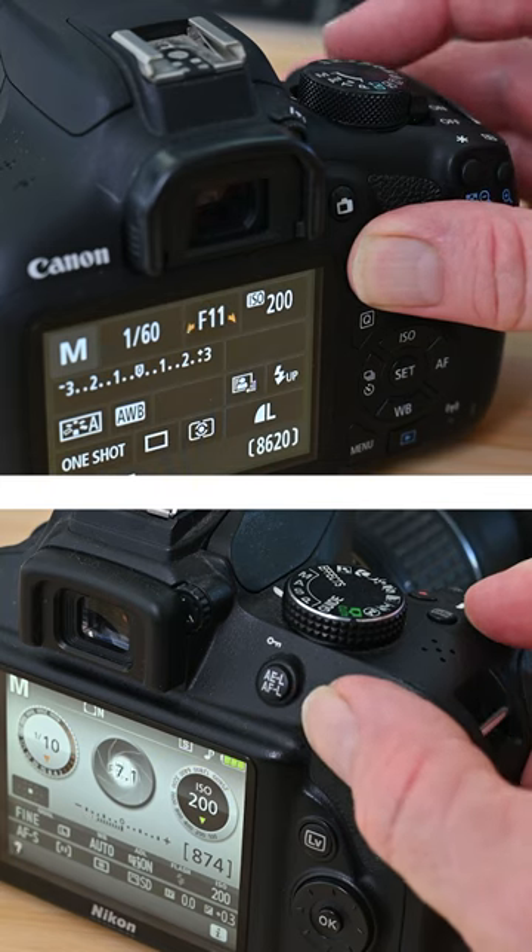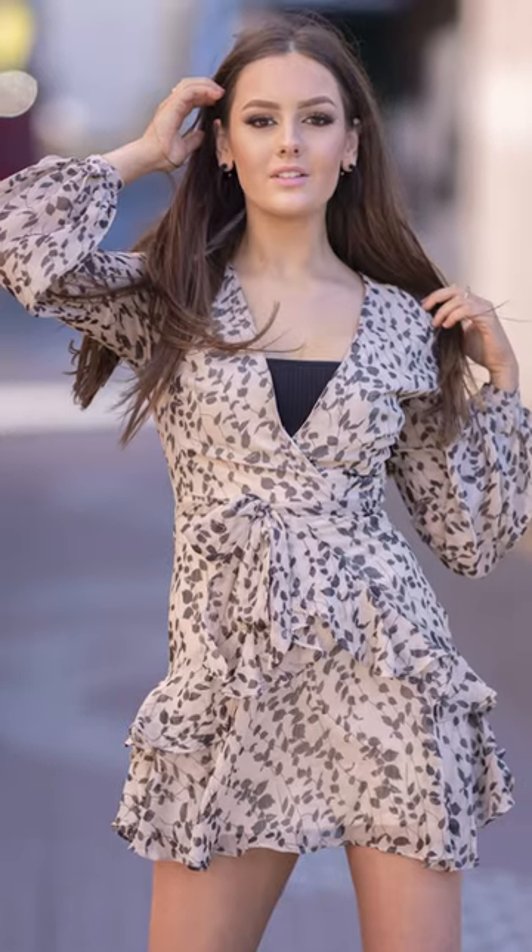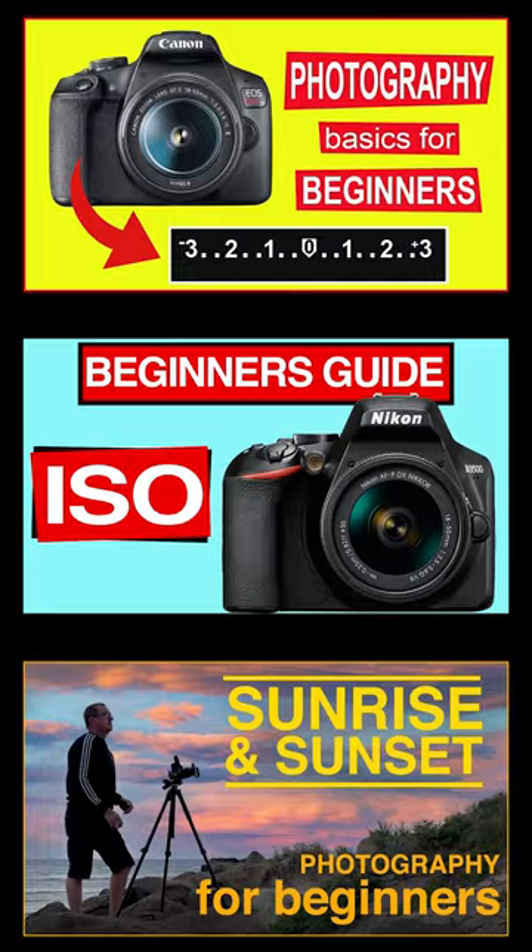A larger f-number like f11 is great for landscapes. A smaller f-number is great for blurring backgrounds, often preferred by portrait photographers. For more photography tips, follow Photogenius on YouTube.